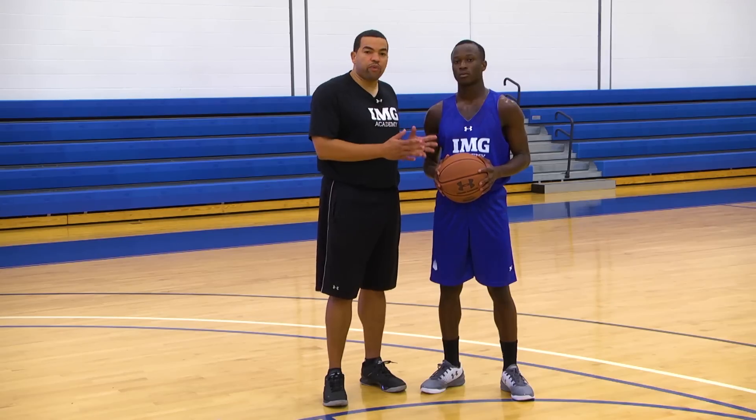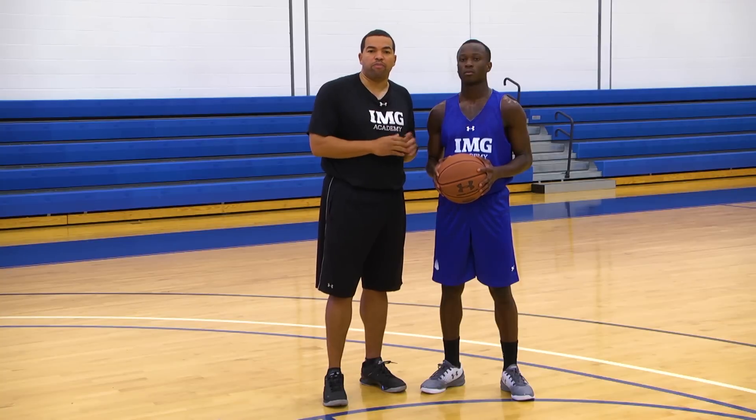I'm Coach Vince Walden here at IMG Basketball Academy. I want to thank you for viewing our in-and-out segment. What we teach here at the Academy is that all of our point guards and wing players only need one or two dribble moves to get past their defender. We don't want our guys dancing around with the ball — we want them to commit to the move once they move their defender and finish strong. Thank you so much.